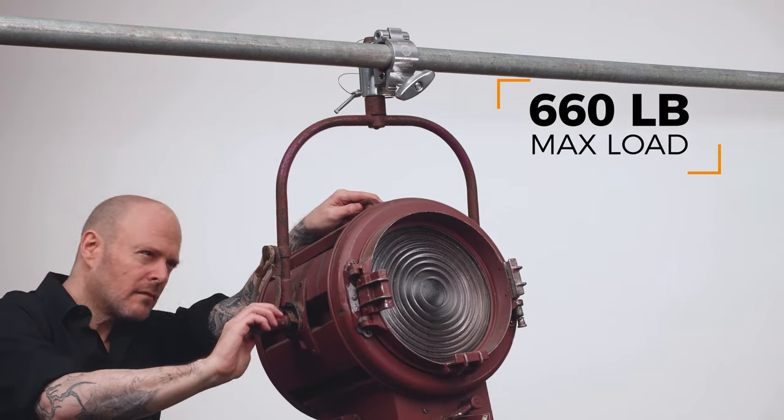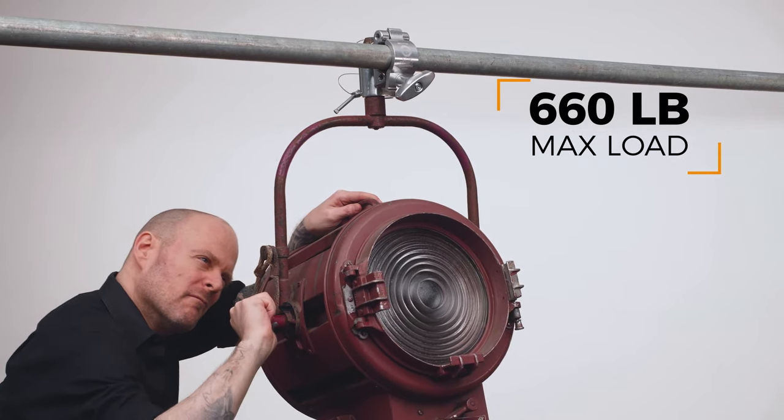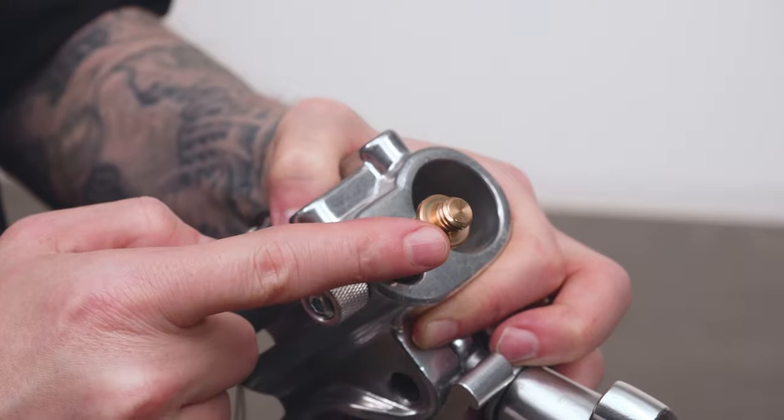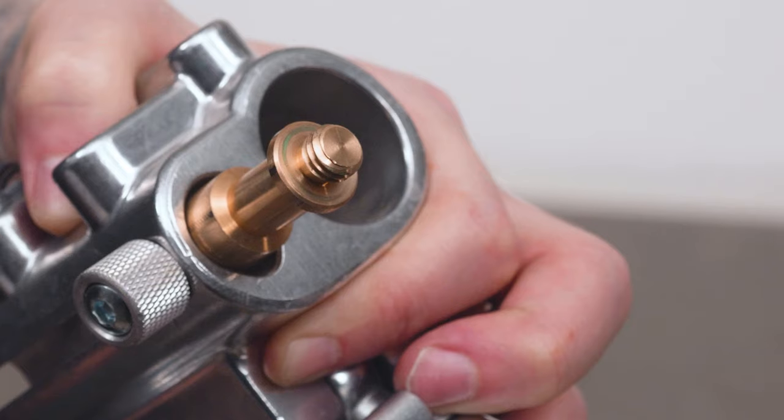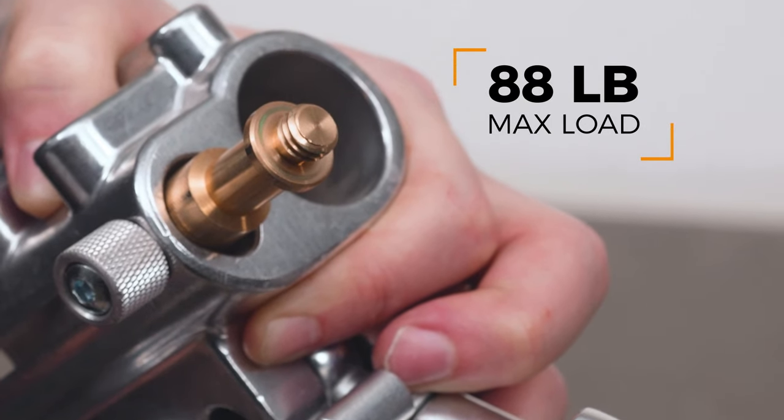The junior receiver can support a hefty 660 pounds. The coupler also comes equipped with a retractable baby pin with 3/16 thread for additional mounting options. The baby pin has a load capacity of 88 pounds.